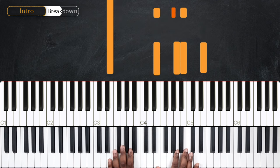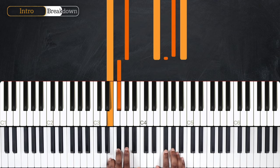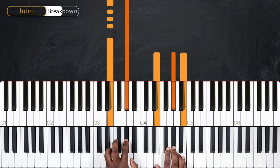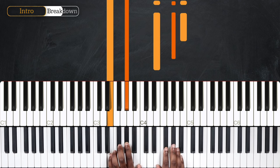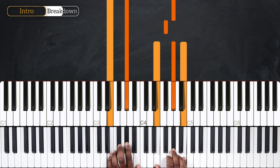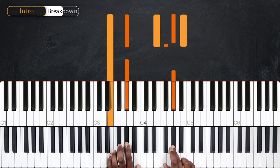And then I'm going to resolve on the first beat of the next measure by playing G sharp on my left, still sustaining E, and going back to E, G sharp, and B on my right hand — with a grace note from F sharp going up to G sharp.